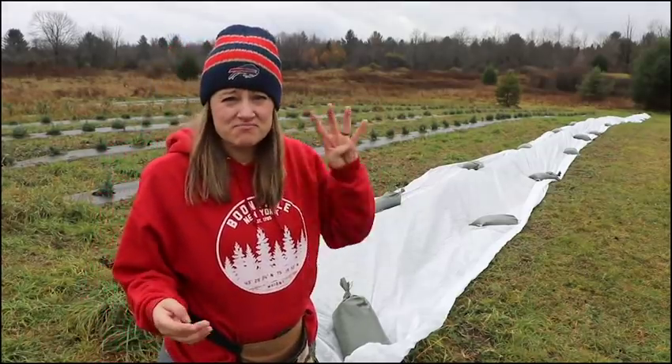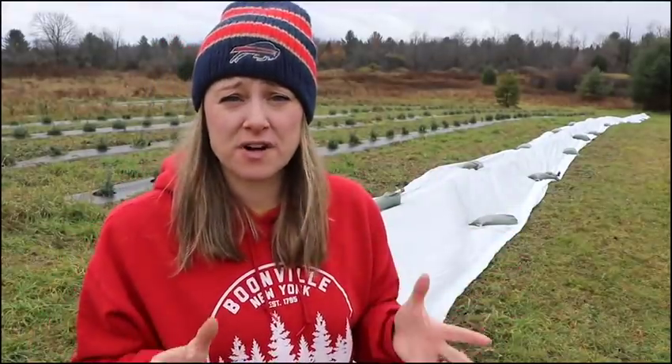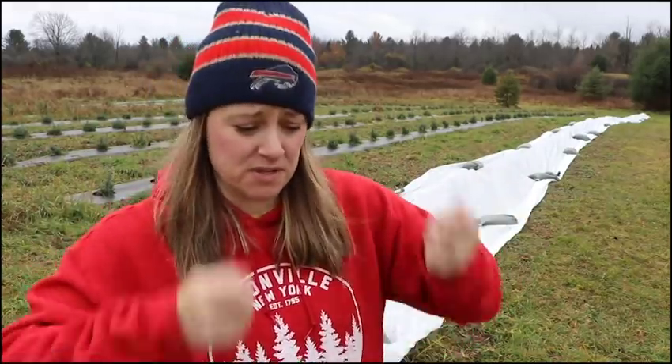Now I just have to do this four more times because I have five rows of lavender. I think it's like three and a half more rows. That 500-foot row of Agribon — I got it online, the link's in the description below. That's also where I got the sandbags and that little orange easy bagger I was using to help fill the bags.